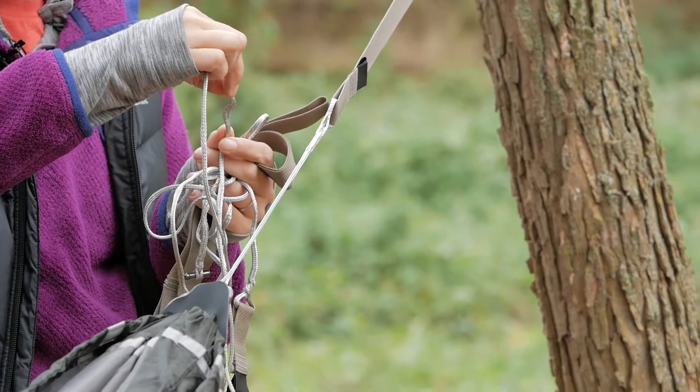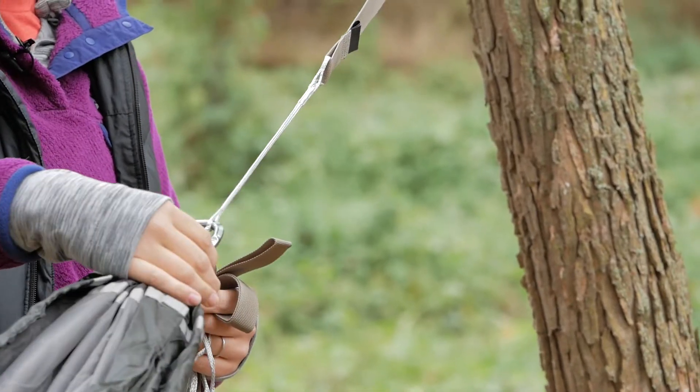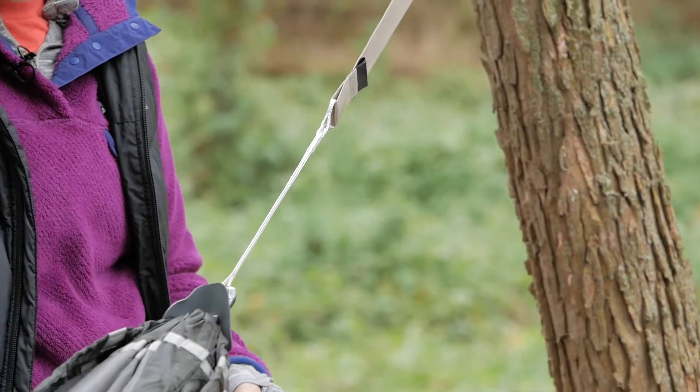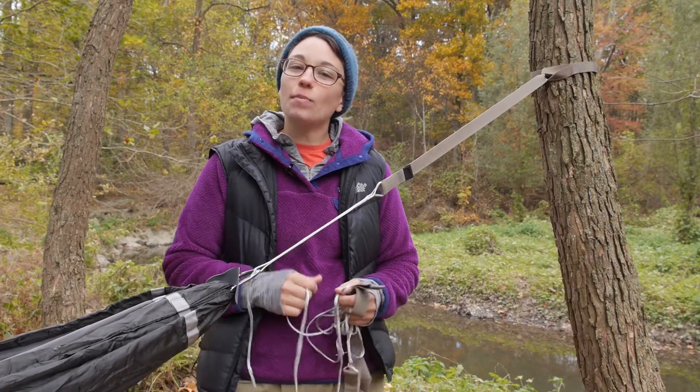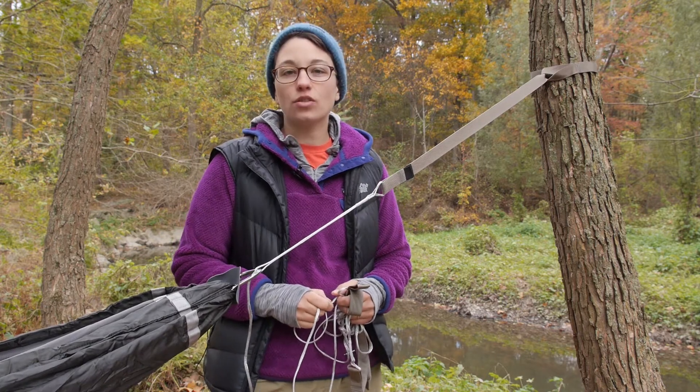Again, it is a slit cord so it is really easy to just attach your carabiner to it. It is a lightweight, incredibly durable option for its weight. It is the Exped Hammock Suspension Kit Xtreme.